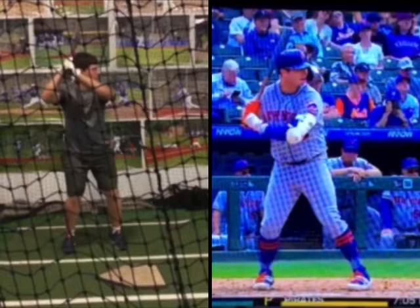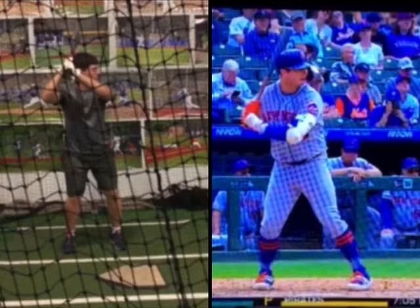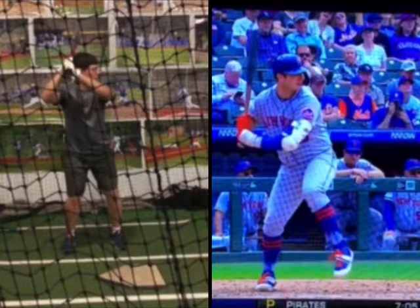If you look at Alonso's head here and use the guy behind him in sunglasses as a frame of reference, you can see as he gets his negative move into hip load that his head position hasn't really changed that much.